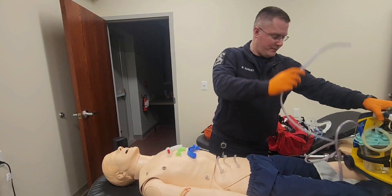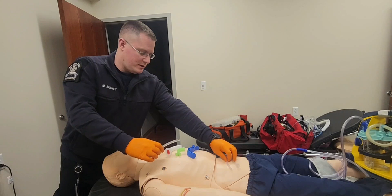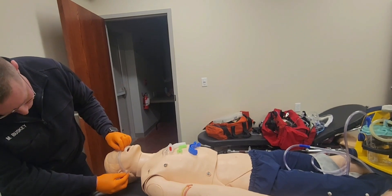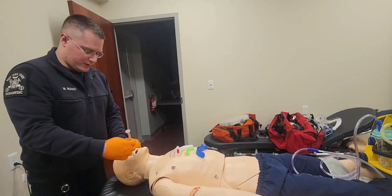Now you must insert a nasopharyngeal airway. I will go to my NPAs right here. I'm going to grab one that looks about the right size. I'm going to measure it from the nose to the corner of the ear — that's about the right size. I would lubricate this normally, but we do not have lube with us right now.